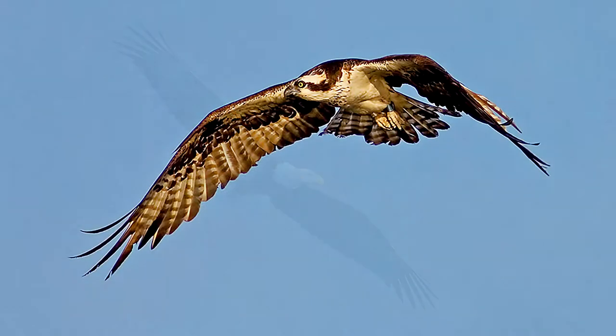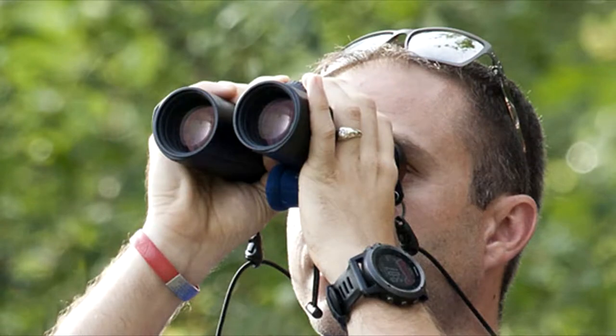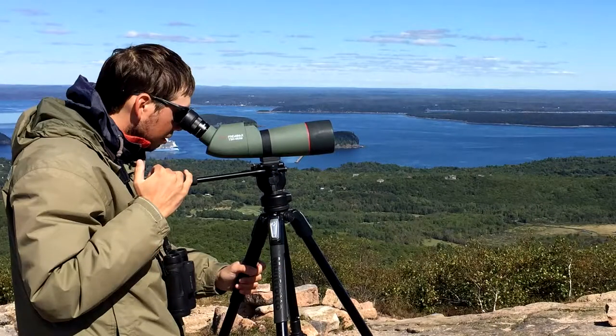If you find yourself nervous about jumping in, don't be. With just 5 to 10 minutes of practice, you'll be ready for an official count, and you'll be wishing you had switched years ago.